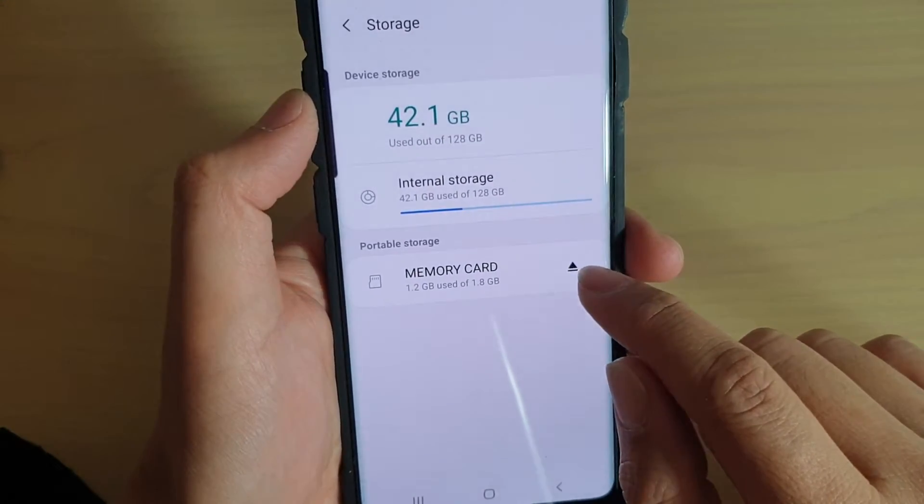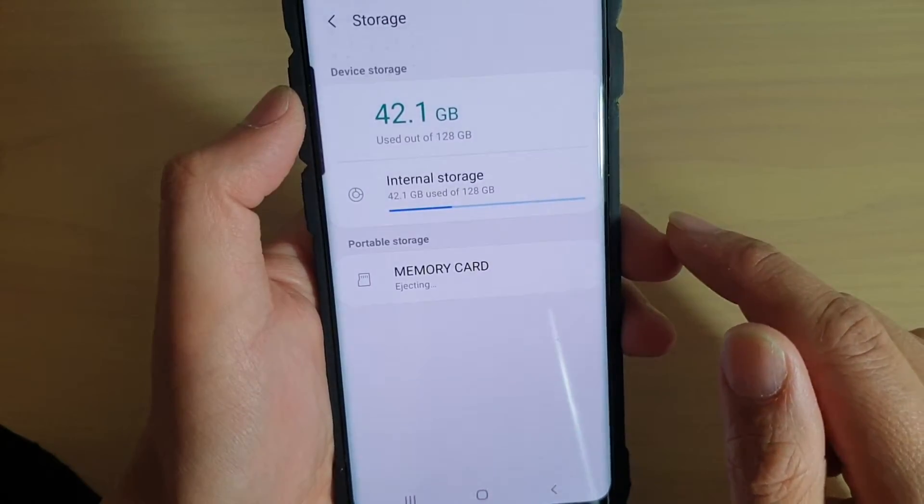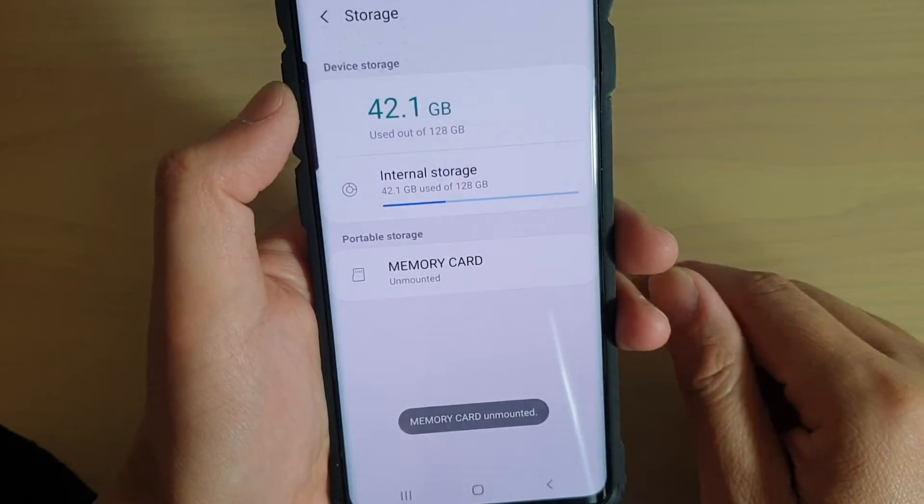There is also an Eject button right here, where you can just tap on it and it will unmount the SD card straight away.